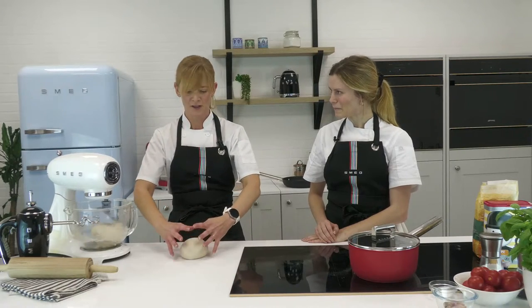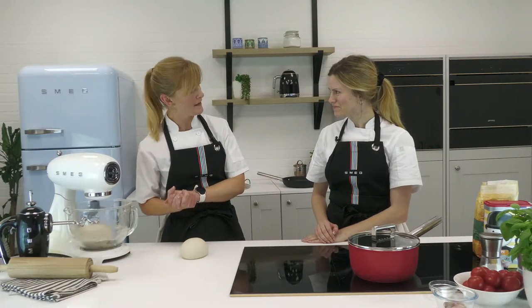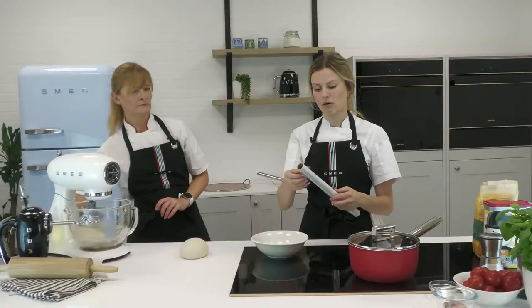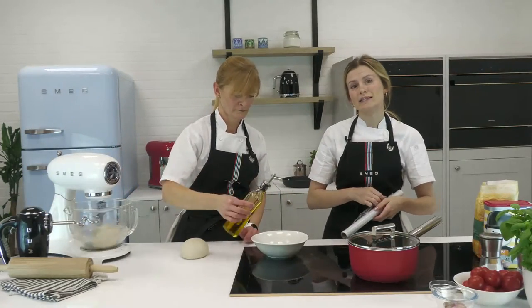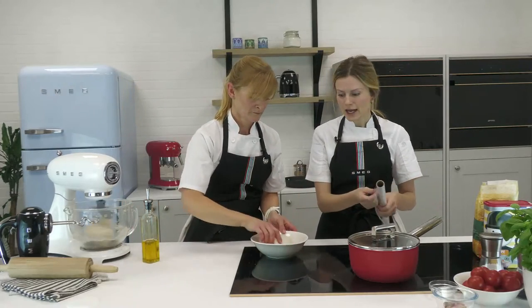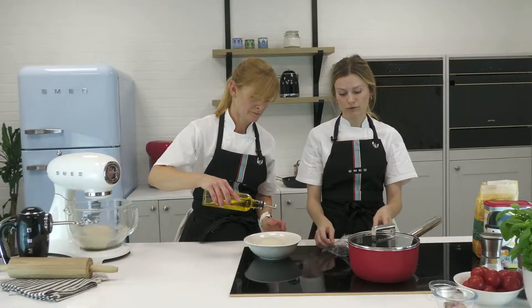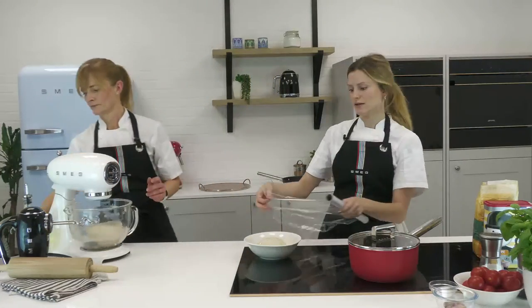We'll get the dough proving straight away. We had a question about whole wheat flour — you can use whole wheat bread flour as long as it's the strong kind, and you should achieve similar results with a whole wheat base. The taste might differ — if you give it a go, let us know.